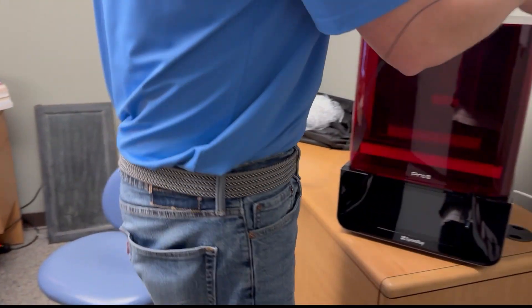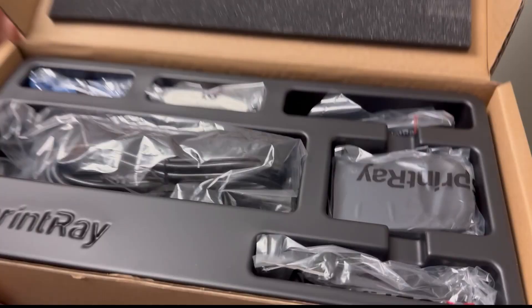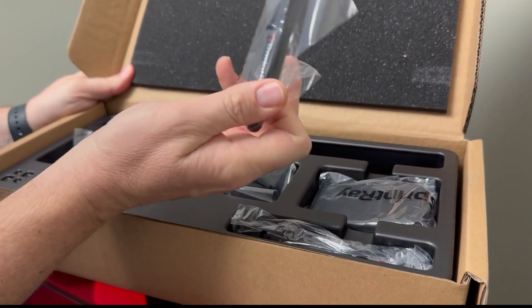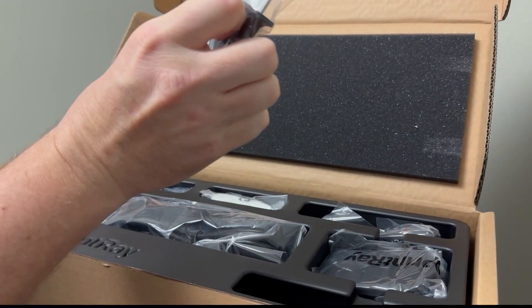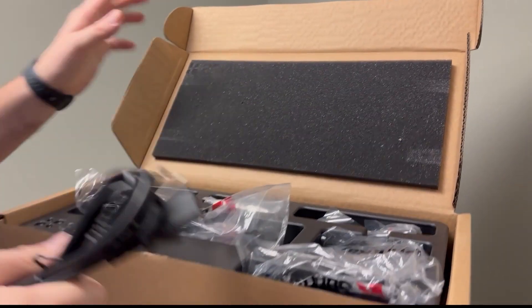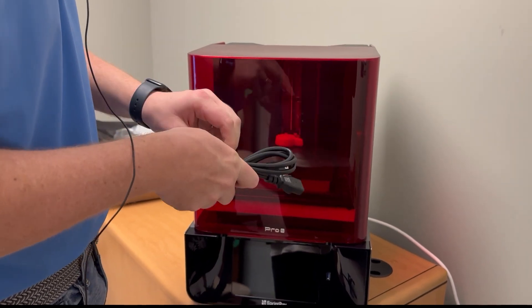There's the power cord. Let's open the accessory box — you've got some cleaning cloths, a little tool to cut scaffolding with, something to mix the resin, a tool to pop models off the build plate, and the power cord. Let's get that power cord. You guys can see you need a little bit of a work area to get this thing unboxed and working.